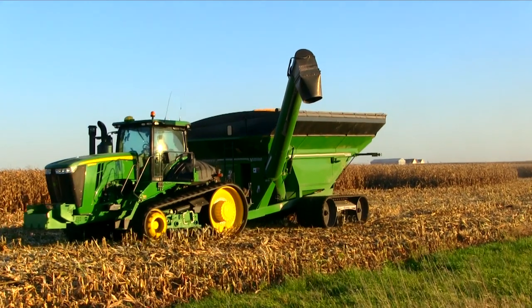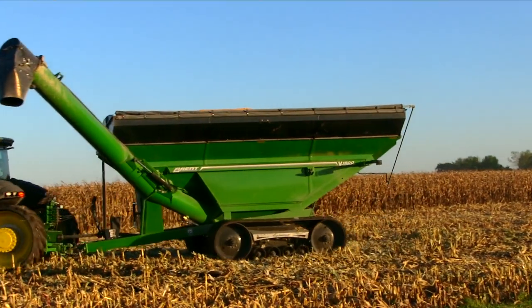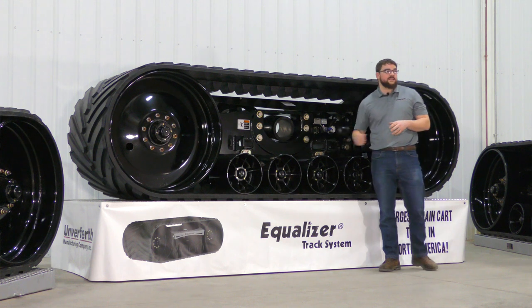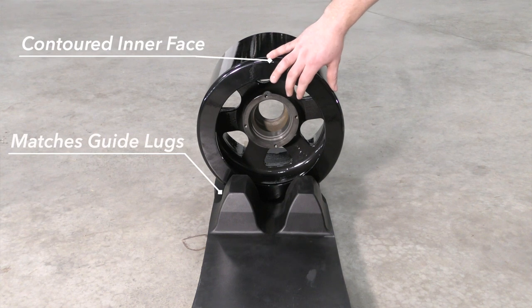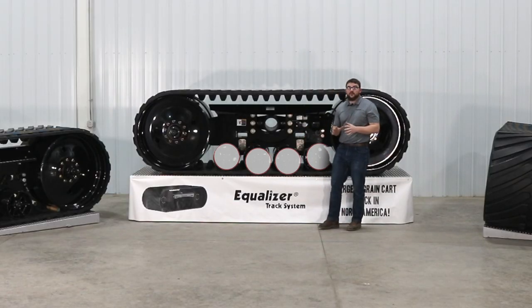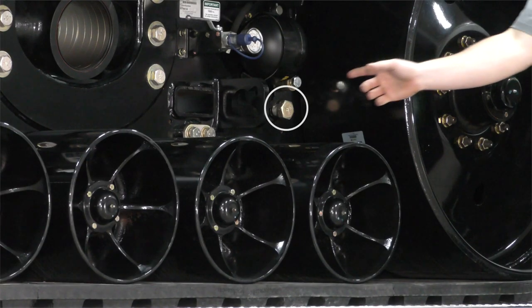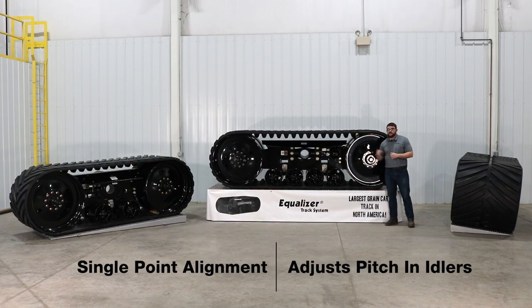We all know tracks run in a very demanding application. That's why we utilize greaseable hubs so we can purge out dirt and moisture to supply them with fresh, clean grease. Our one-piece cast iron bogeys feature a contoured interface design to match the profile of our guide lugs to ensure proper alignment and to maximize belt life. On all of our tracks, the bogeys pivot to follow the contour of the field and to clear any obstructions. Our single-point alignment allows us to adjust the pitch in the idler wheels to ensure that the belt is properly aligned.